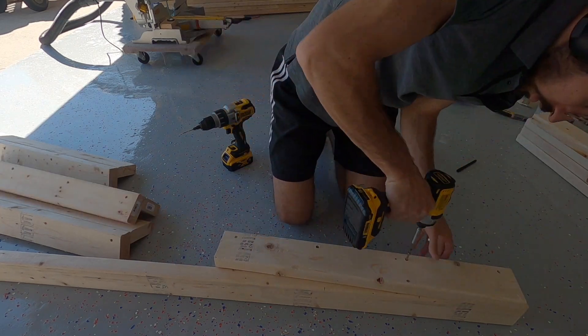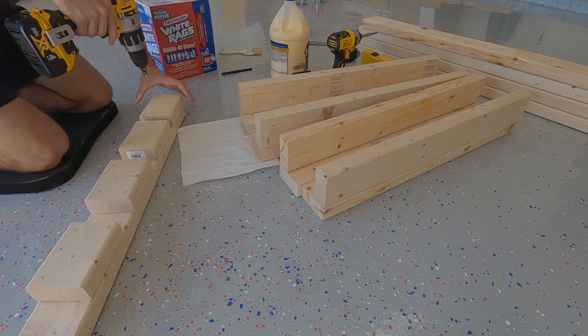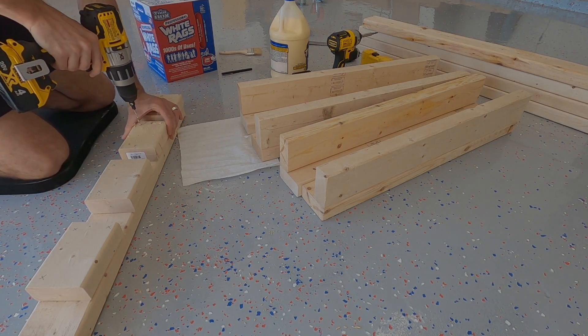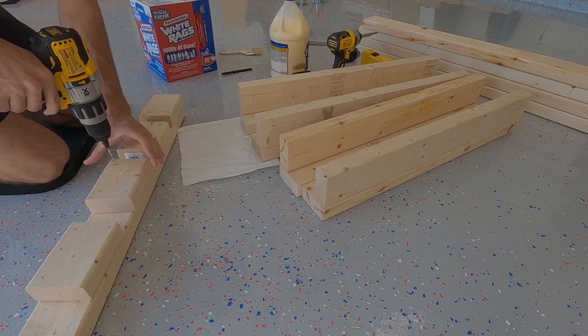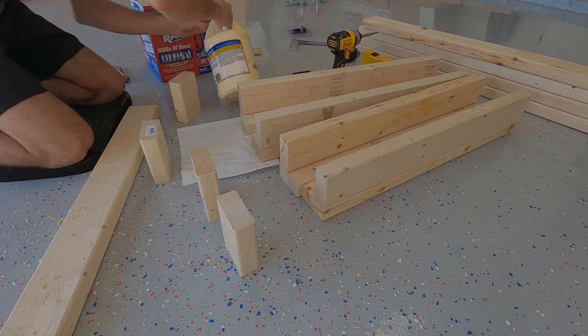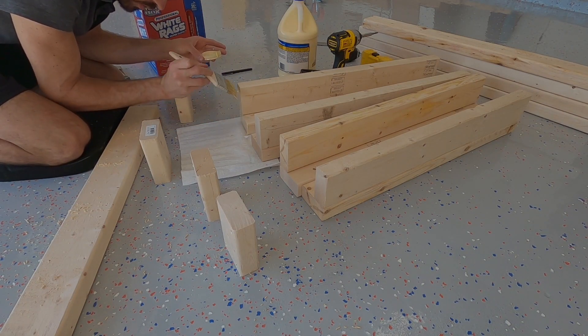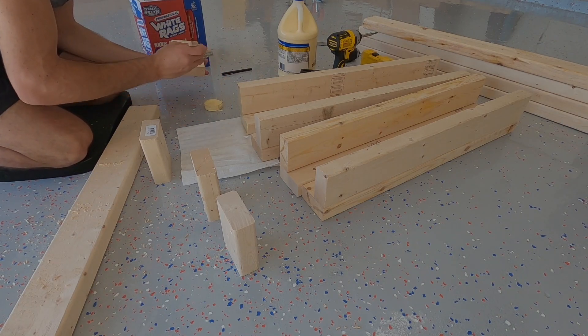Throughout this whole process, I pre-drilled everything with a countersink bit, but a regular drill bit would be fine as well. These are the bottom plates that will go on the bottom of every leg. I'm just pre-drilling three holes in all of them. This is also the only part of the entire process that I used any glue. You would probably be okay without it, but I wanted to be safe, since these were going to be screwed into end grain.